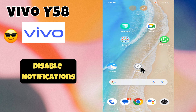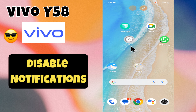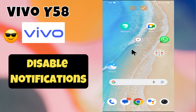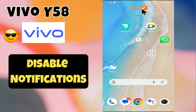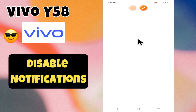Hello everyone, welcome back to my YouTube channel. In today's video, I'm going to show you how to disable notifications in your device Memo Y58. But before we get started, don't forget to hit the subscribe button and ring the notification bell. Make sure to watch the complete video and learn. Let's push the video.